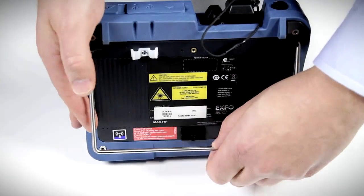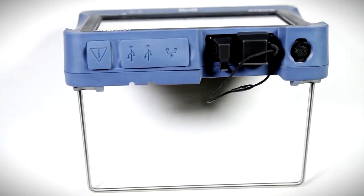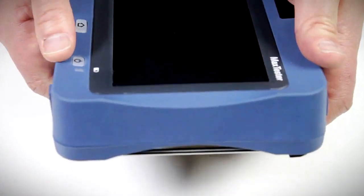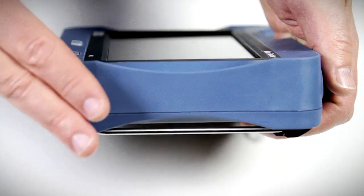The kickstand support is very useful for obtaining a good viewing angle when the unit is not being handheld. Now let's take a look at the side view with the stand. The side view reveals just how thin the unit really is — less than two finger widths wide.